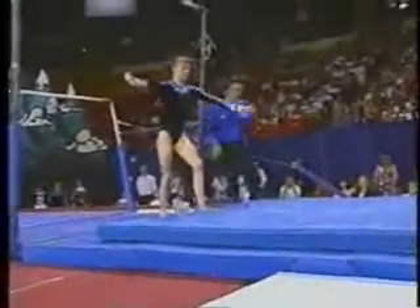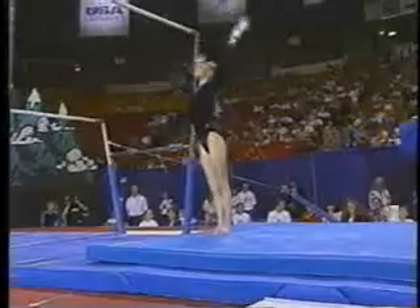And her dismount will be a double — a full twisting double back. A little close to the bar there. It looks like she ran.